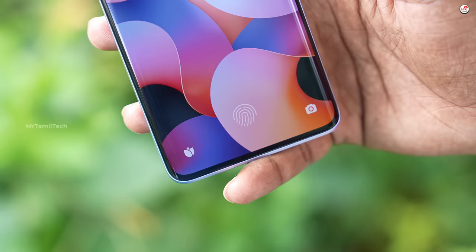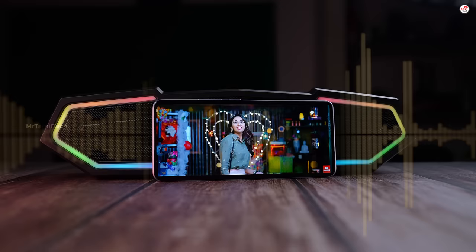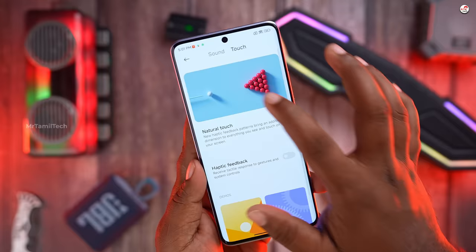The in-display fingerprint sensor is very good. The speaker quality is good for a mobile. If you have dual stereo speakers, Dolby Atmos and LDAC support — the haptics support is also good. We have the same haptics as OPPO and OnePlus.